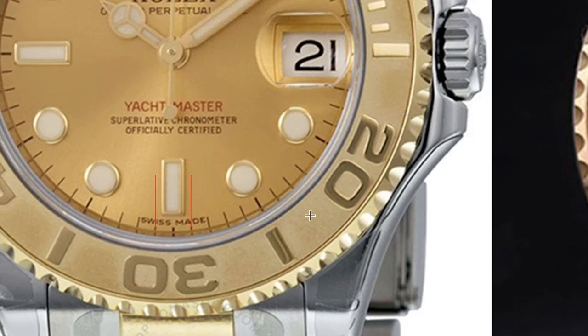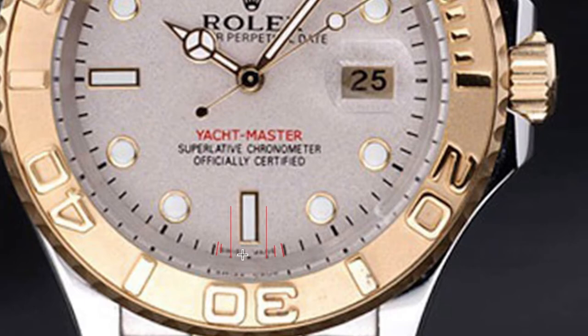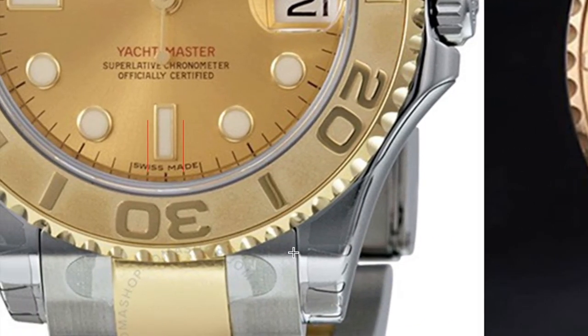If we zoom in, we can see the beautiful 'Swiss Made' text on the dial. On the real watch this is perfectly aligned between the indexes. On the fake one, the word 'Swiss' spacing is okay but not perfect, and if we look at the word 'Made' we can easily see that the spacing is very wide between the word and the index. That tells you it's not a real Rolex — because every Rolex is made with precision.